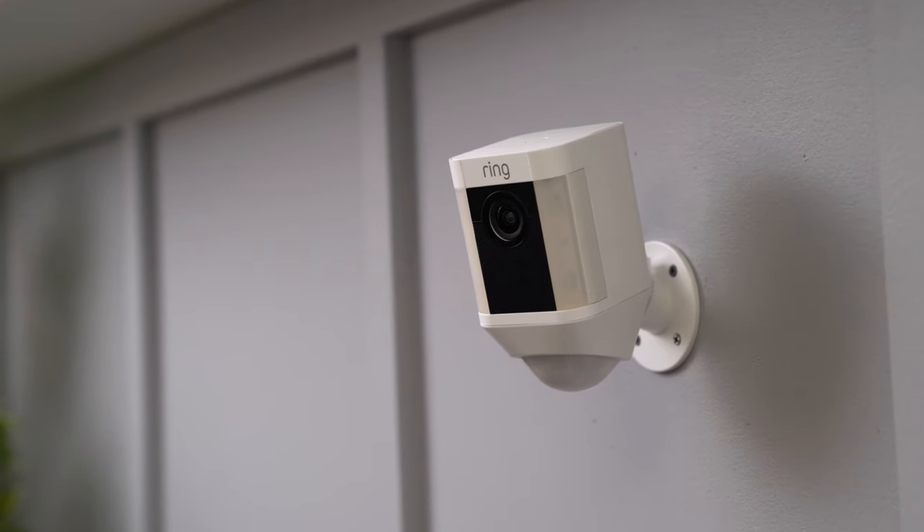You're now ready to use your Spotlight Cam. If you need more help, please visit ring.com/help.